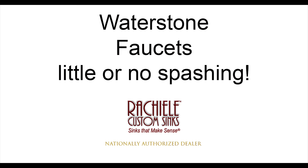Waterstone faucets are superior in every way, right down to the aerator. Check out the comparison between the typical faucet and the Waterstone. First, you're going to see the typical faucet.